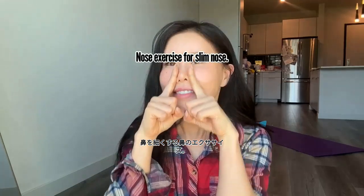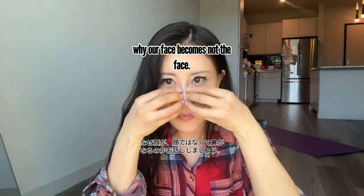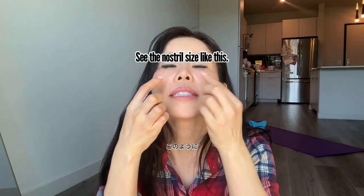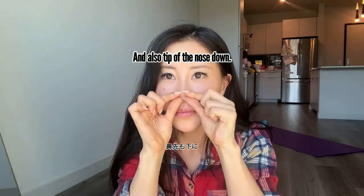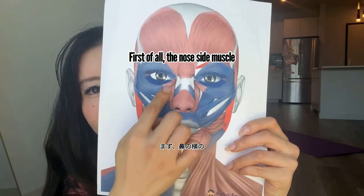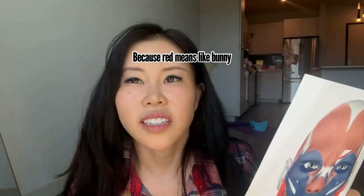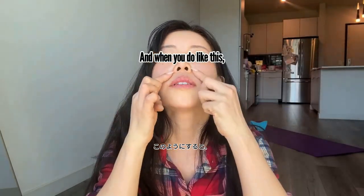Nose exercise for a slim nose. First, let me talk about why our nose becomes wider — the nostril side becomes bigger and the tip of the nose goes down. The nose side muscle becomes stronger, which causes bunny nose wrinkles.